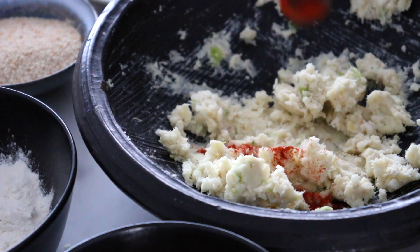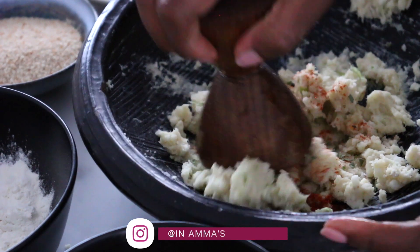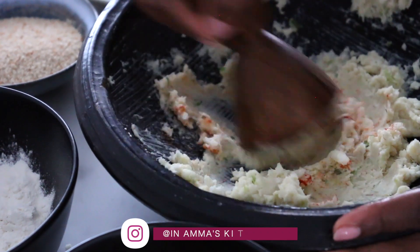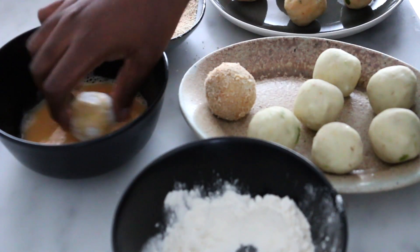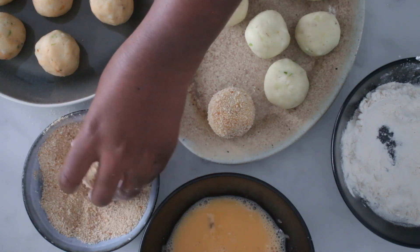If you would like to add extra flavor, you can add spices to the mixture. Here I'm adding paprika powder and oregano. Roll the balls in the flour, then in a bowl of whisked eggs, and finally in the bread